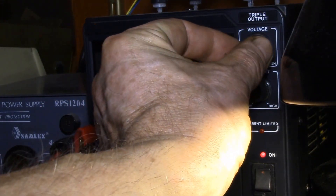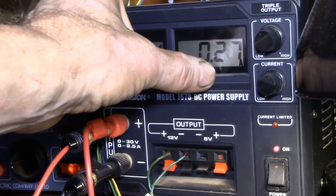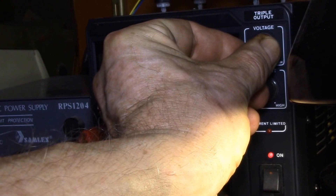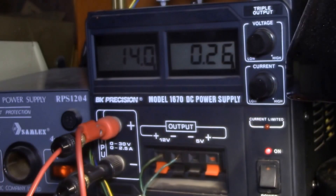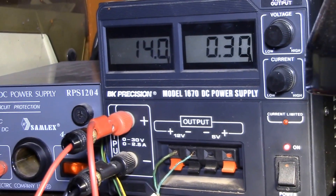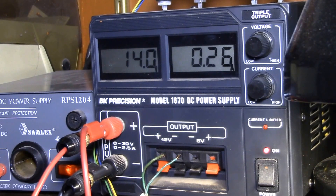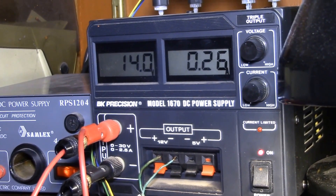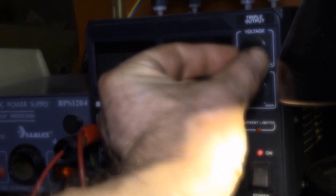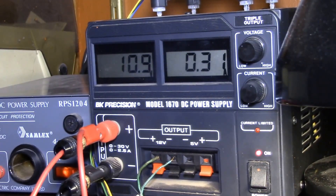I'm going to run the voltage up a little bit. At 13 volts it dropped to 270 milliamps, and going up to about 13-14 volts the current continues dropping. That tells me there's some sort of switching regulator inside the Vera. Going back down to 11 volts, the current goes from 290 up to 310 — it takes more current at a lower voltage, but the Vera still seems to be running.